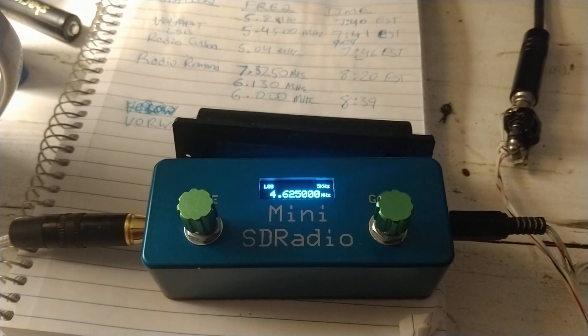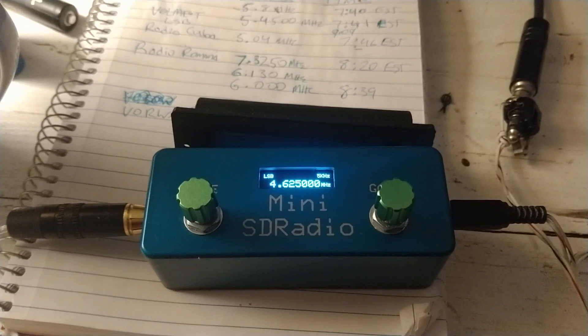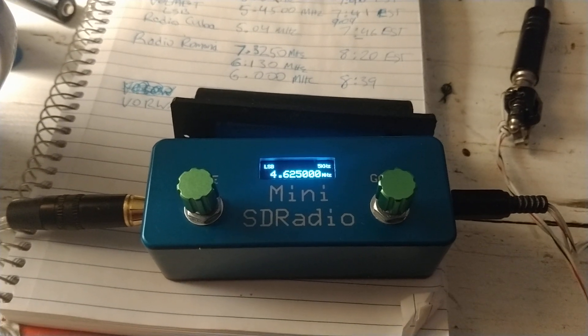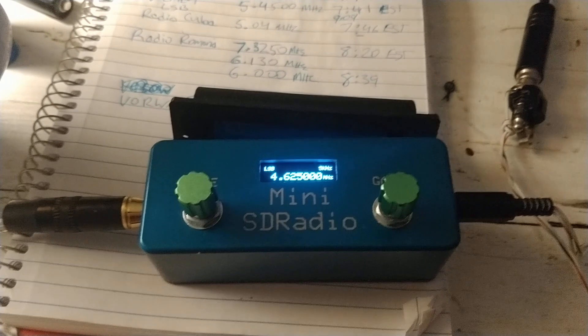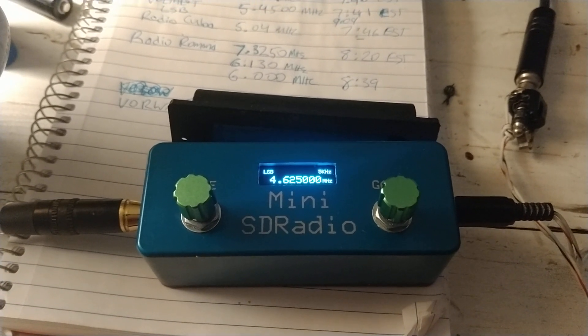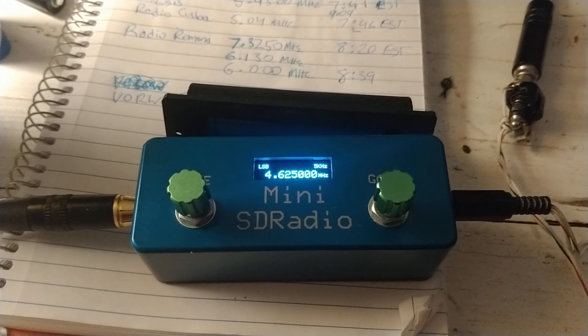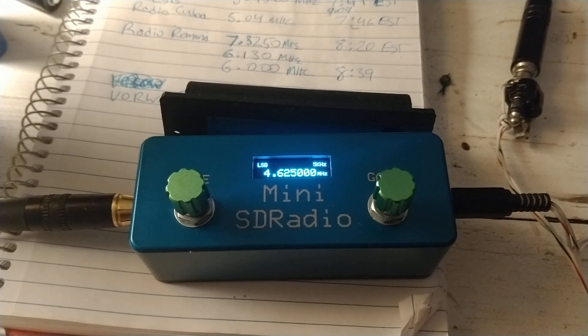This is a test of my E-field mini whip type antenna using an op-amp buffer instead of the traditional source follower approach. This little E-field antenna is about 4 inches tall and I have it about 10 feet up in the air on a metal threaded rod post.